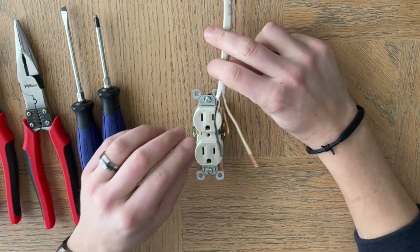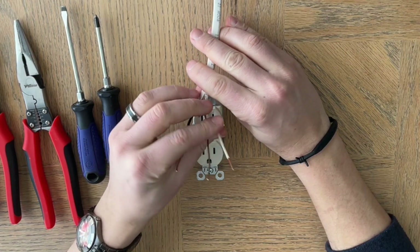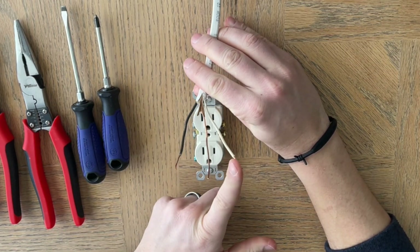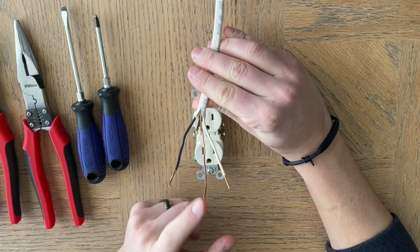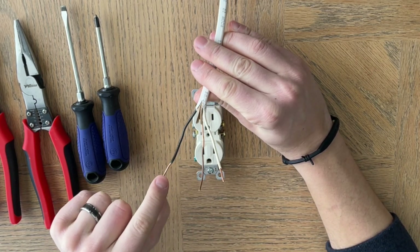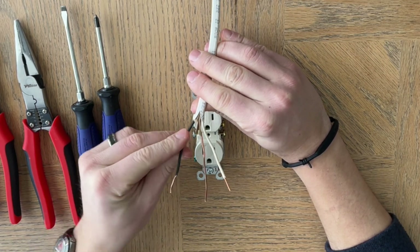The first thing you want to do is make sure you have your wires. We have the white wire, which is the neutral; the bare wire, usually wrapped in some sort of paper, which is the ground; and then the black wire, which is the hot wire.